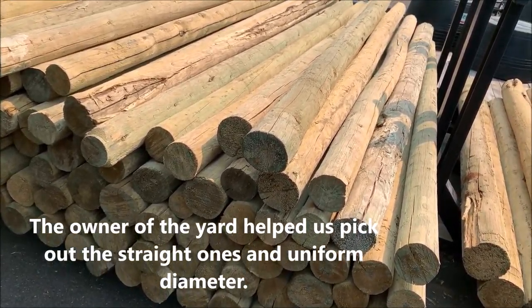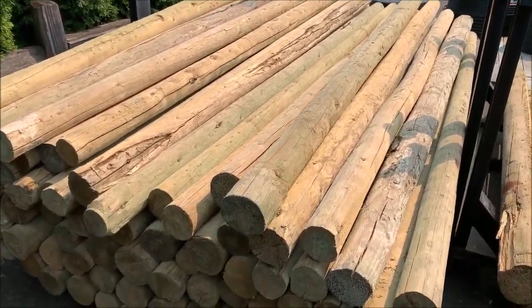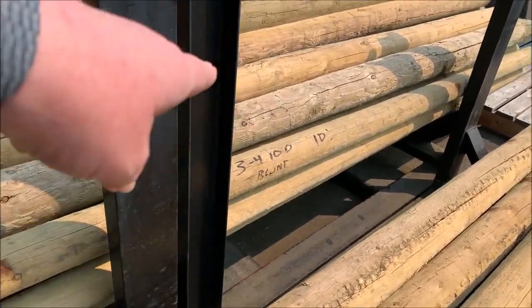Let's definitely get a price on those poles. Are those the 10 foot? Yeah, they're written on there — 10 foot. See, 10 foot.